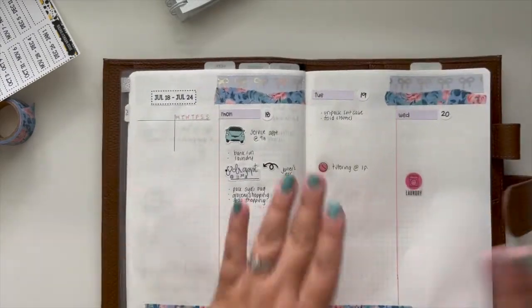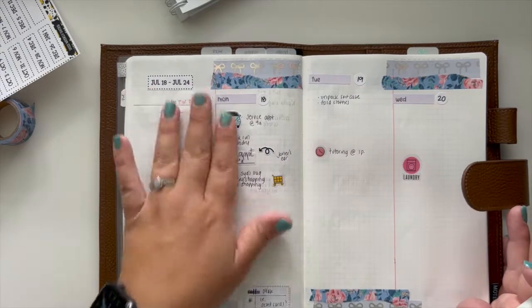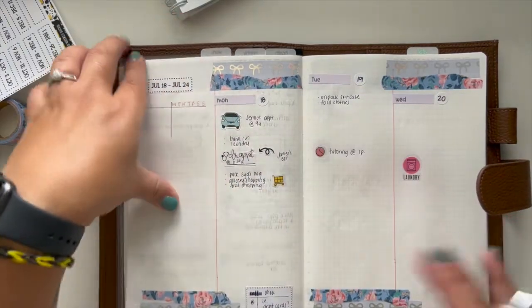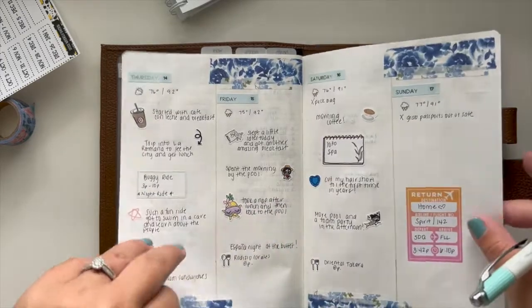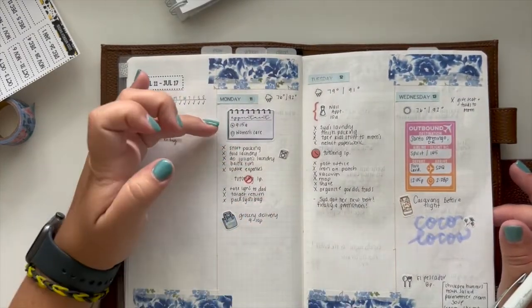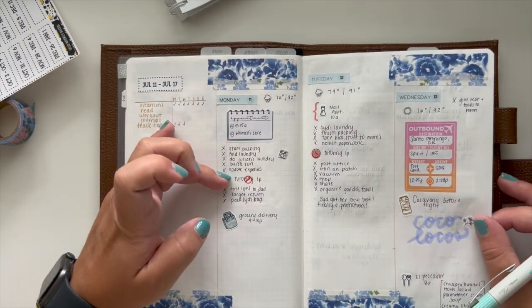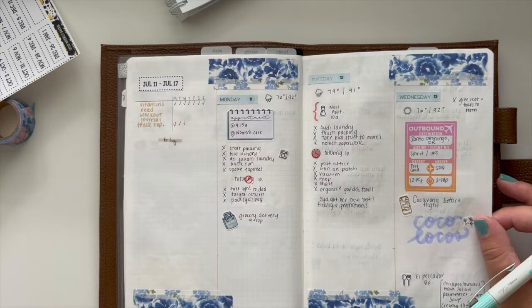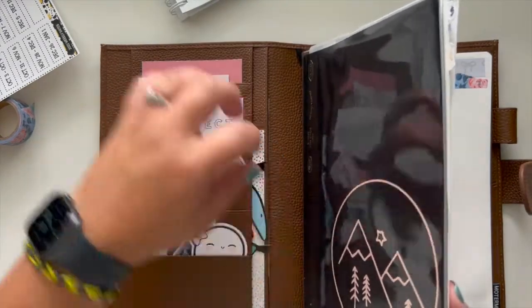I have a busy day ahead of me today, and then as the days go on I'll add things — just like it was last week, where I had a very minimal day with just my appointment and the tutoring. All of these just get added in as they go, so I don't really have to worry about that too much.